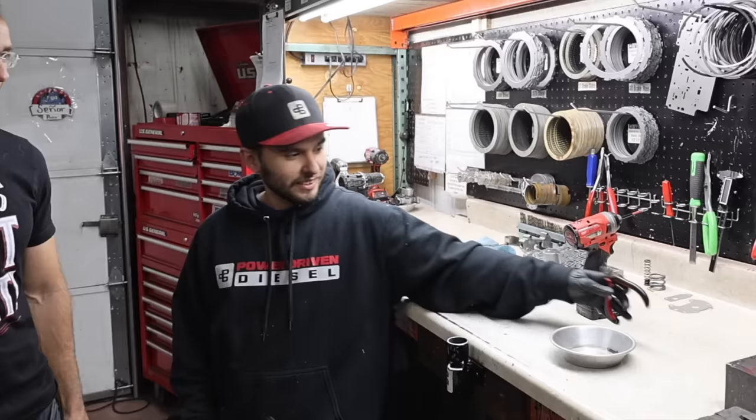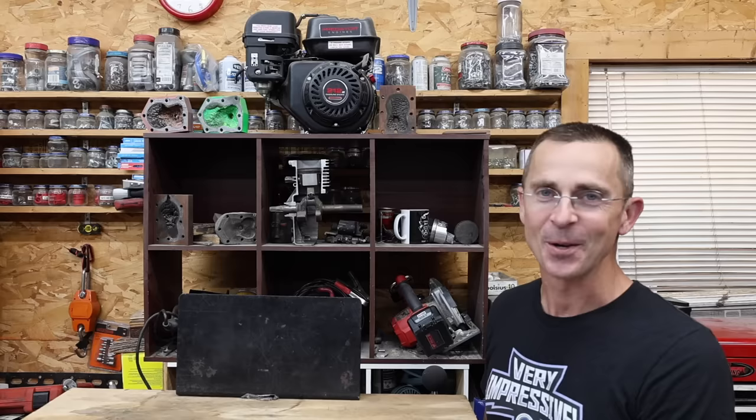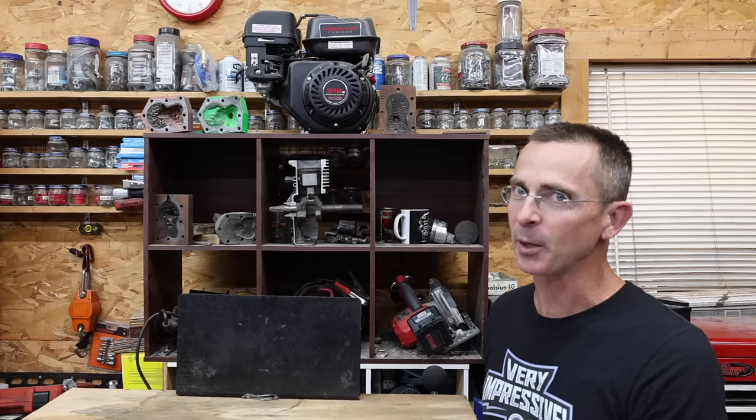You helped build the transmission in my truck — thank you, I really appreciate it, you did an awesome job. If you had to give some advice on making a transmission last 300,000 miles, what should they do — change transmission fluid or never change it? Make sure every fluid is changed every 30,000 miles. No sponsors, no freebies, and I pay for everything. Was it worth the $10,000 to upgrade the engine and the transmission? Absolutely — I saved about $60,000 compared to buying a new truck. A big thank you to the team at Power Driven Diesel. All the videos in this channel are viewer-suggested, so if you have a video idea, please leave a comment.